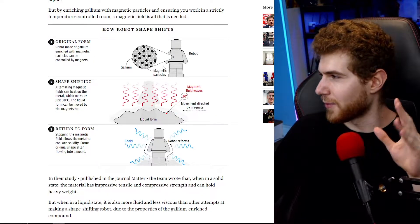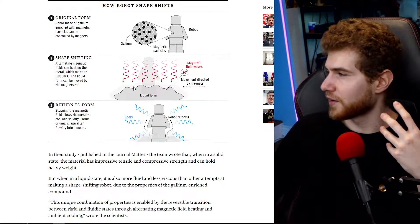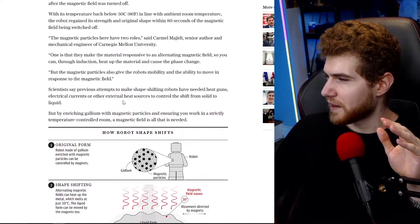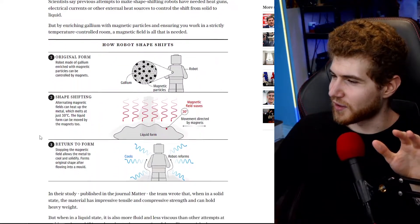The thing that I don't get, and I'm not really going to dive into it too deeply, is that this thing basically becomes a liquid at 30 degrees Celsius. And last time I checked, us humans run a little bit hotter than 30 degrees Celsius.